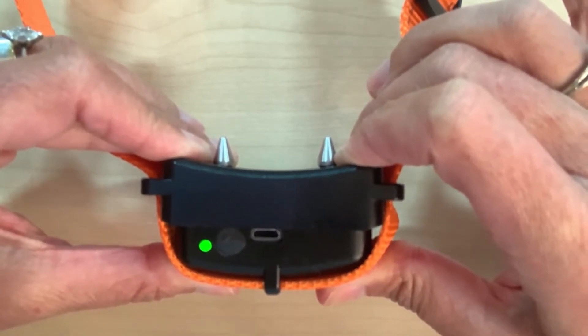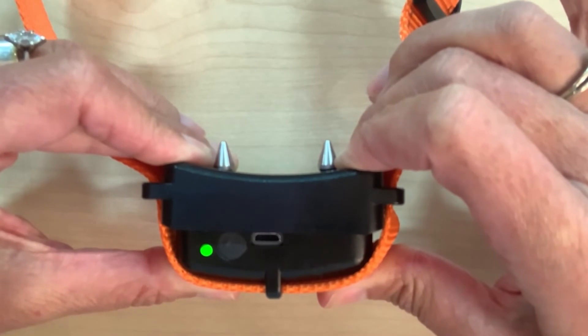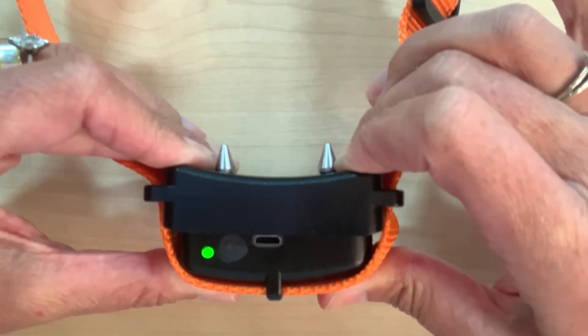Bravo Walk in Blue Mode does not need to be reset. Blue Mode is for the most sensitive pets, or pets that have been trained on Bravo Walk and don't need the TENS correction any longer. Happy walking!